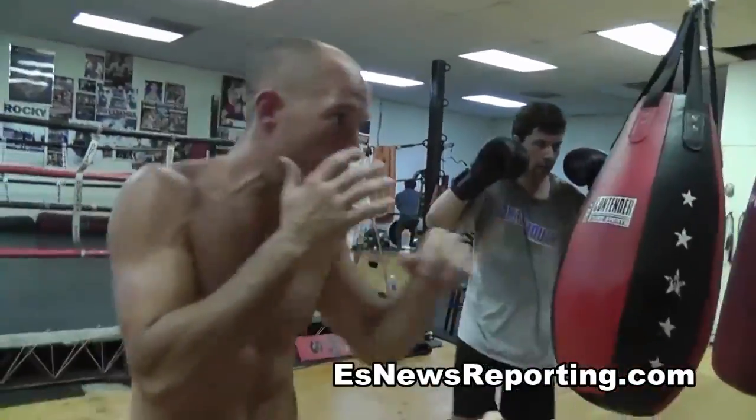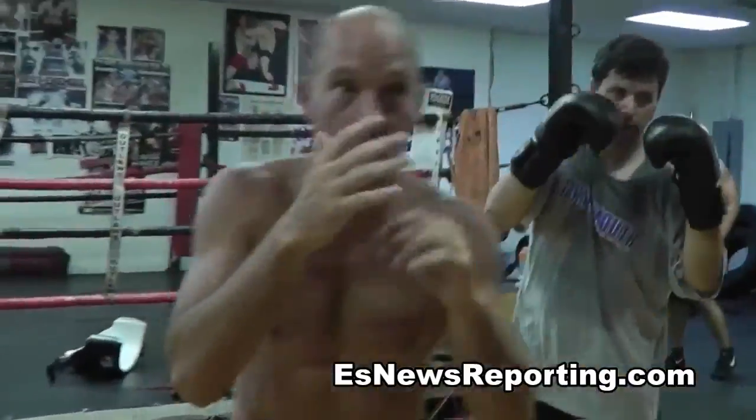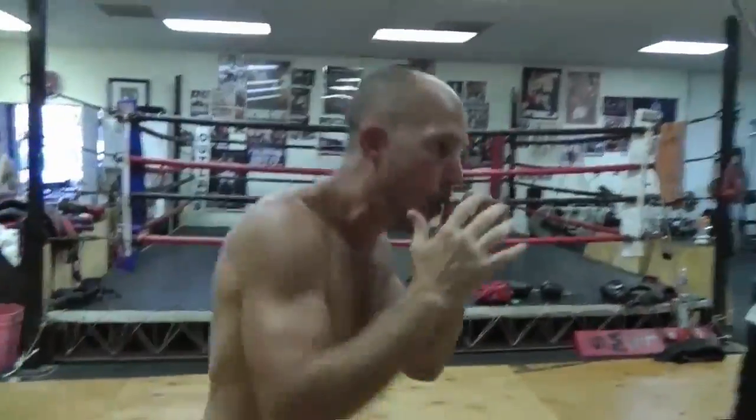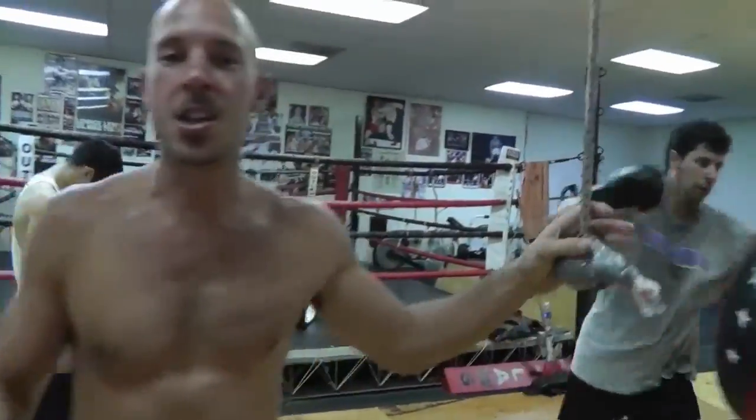Just get in there, work your hand movement, work your hand-eye coordination, work your timing, work your distance. Practice your moving, practice your pivoting, your jabbing — you can get very inventive with this, just like all our stuff. You have a lot of fun as well.